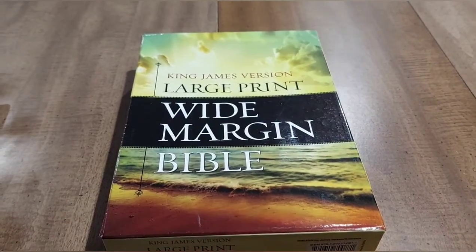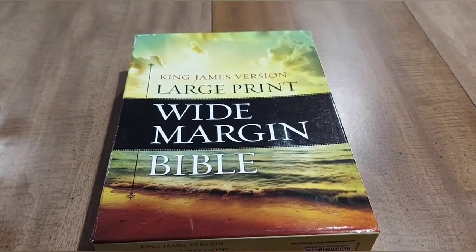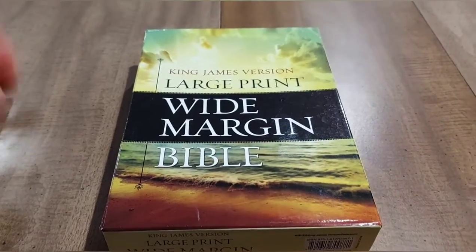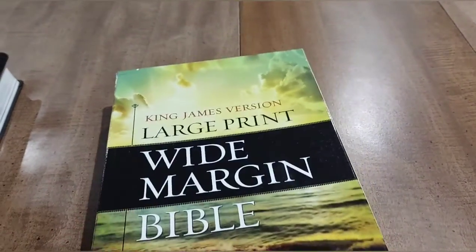Hey everyone, Zach Hall here. I'm going to do another Bible review for you, and today we're going to be looking at the large print wide margin from Hendrickson Publishers. It comes in this nice clamshell box.